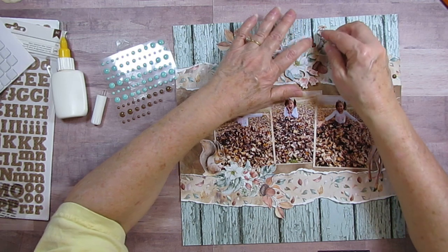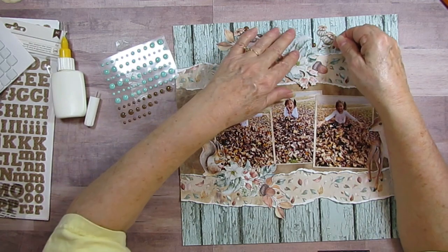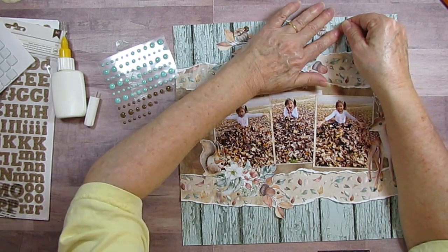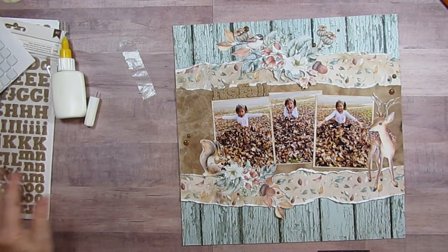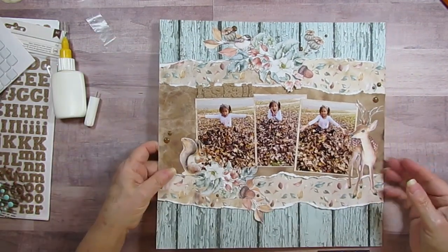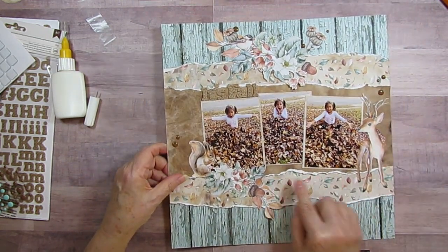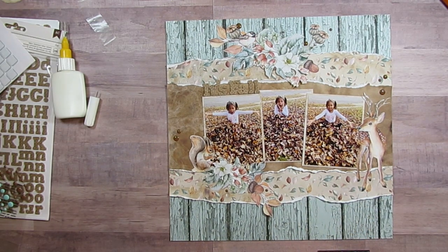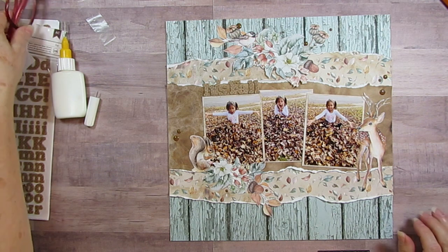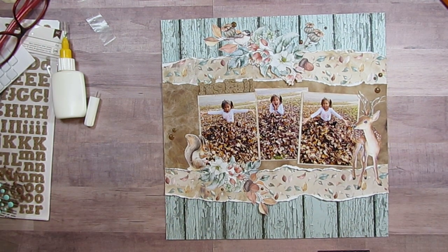Isn't this collection just beautiful? It's gorgeous - I love all the colors in it, so pretty. I think that's it! I'll put some journaling down in here, probably right here. I'll be back tomorrow with something - it'll be a surprise to me and you. Thanks for watching, there'll be close-ups at the end - bye-bye!